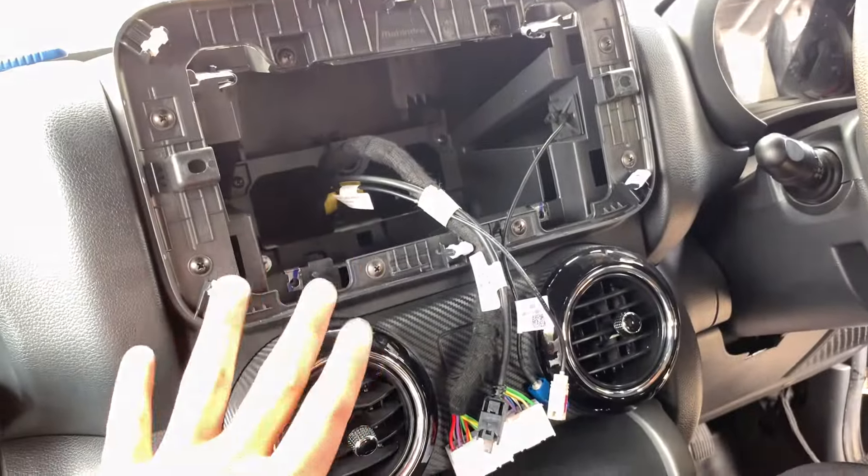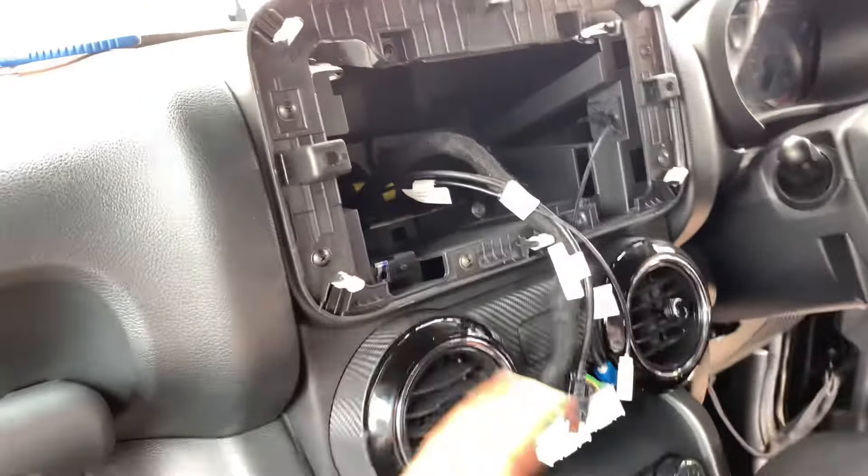The head unit going in this car will be 10.33 inches. This car is going to be quite a work, and there may also be an electric wheel added.